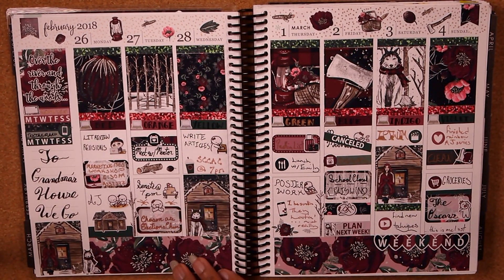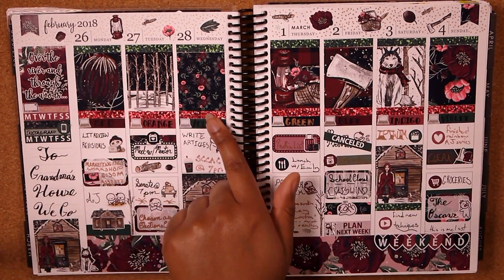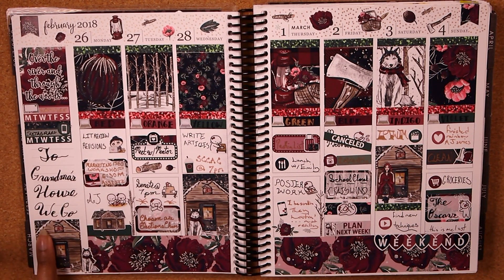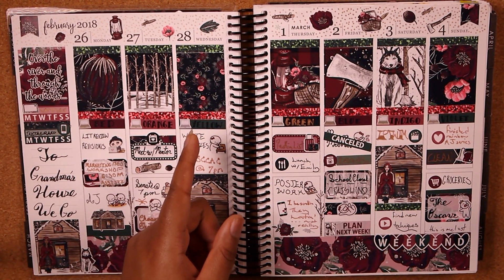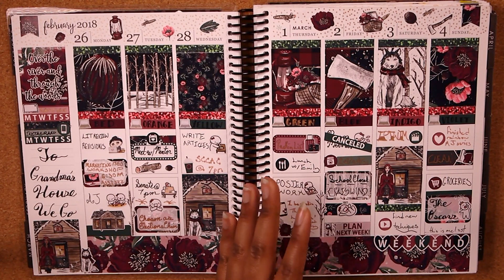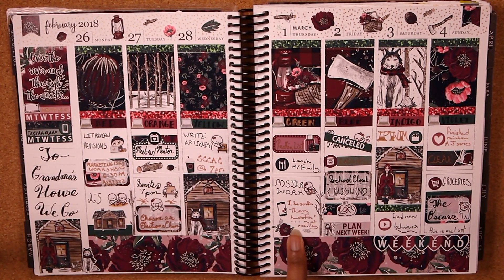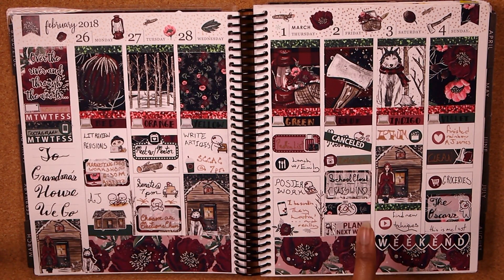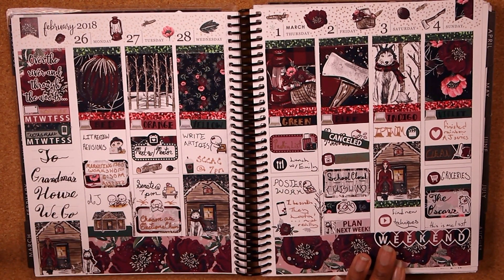Oh my god, this week — yes! This was the Red Riding Hood kit from Whimsical Plans, and I am obsessed with this aesthetic. Look at these full boxes — they're all just gorgeous. I finished this quote in the quote box: 'Over the river and through the woods to grandmother's house we go.' I also used extra full boxes since I was still filming plan-with-mes in rewind at this point — I'd do a few things I knew I was doing, and then at the end of the week fill in things that occurred.